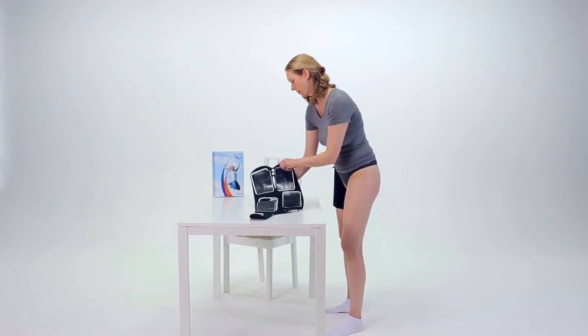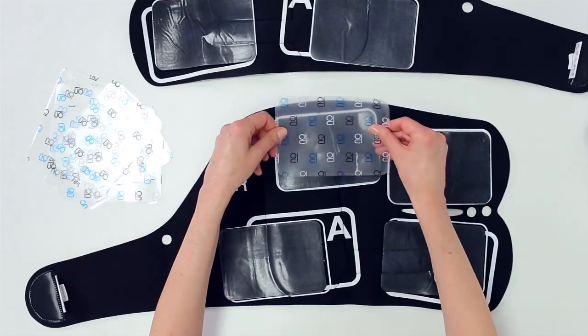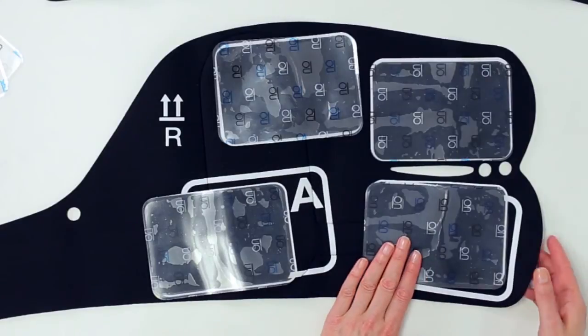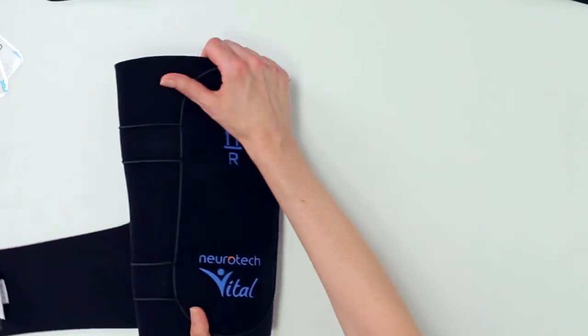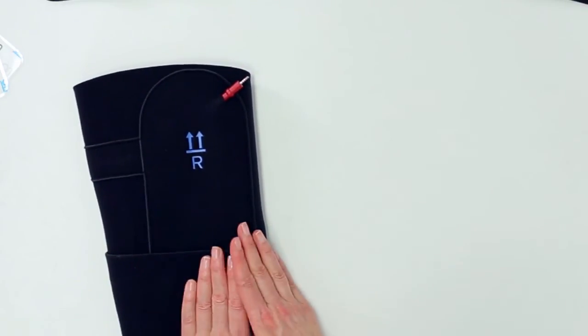Lay the garments on a flat surface and replace the plastic liners on the black side of the electrodes. Fold the garment in half to ensure that the electrodes remain flat when packed away. Store the controller and the garments in a cool, dry place until your next treatment session.